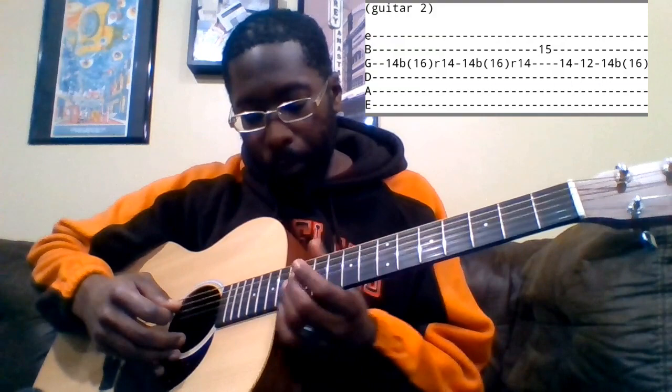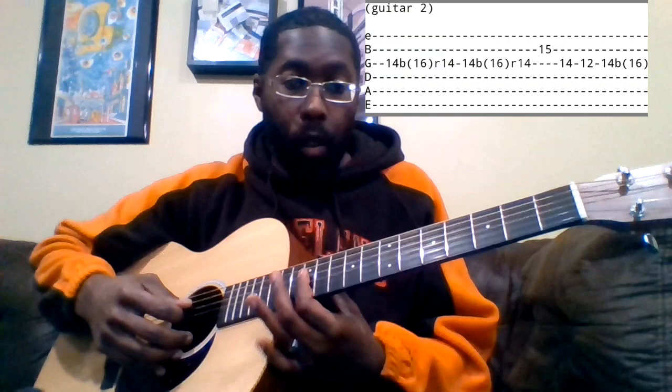From here we're going to go up — starting on the 8th fret and sliding into the 10th. You'll do that two times. And then from there we're basically going back to our G position — we're on the 14th fret of the G string, bending up that 14th fret all the way up to the 16th fret. You could also just slide — it's the same note.